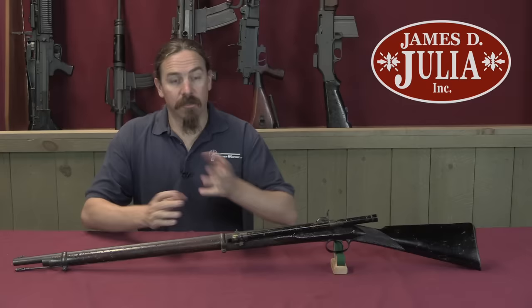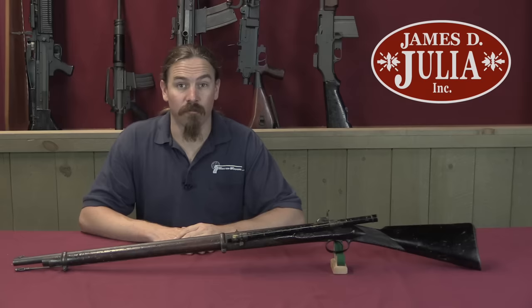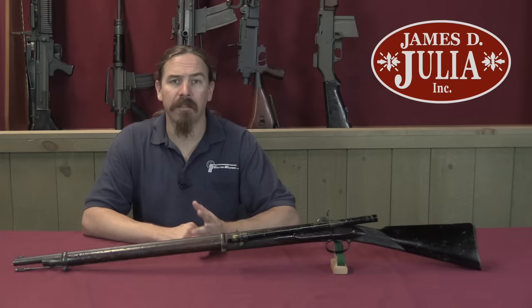This is a Confederate Whitworth sniper rifle. This rifle in British military tests before 1860 was capable of sub-minute of angle accuracy at 500 yards. That is no mean feat at all, that's really impressive. Now, there are Whitworth rifles, and then there are Confederate Whitworth rifles.